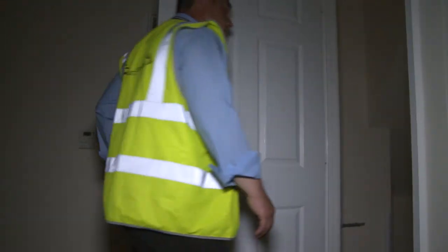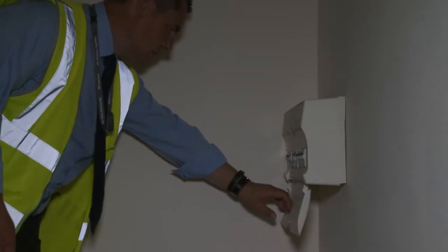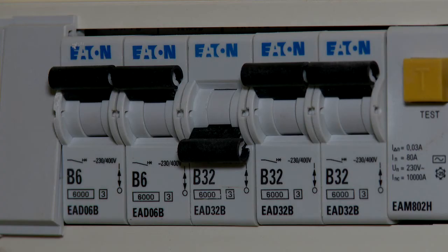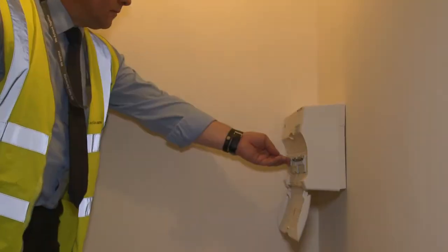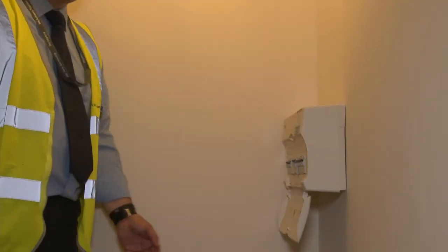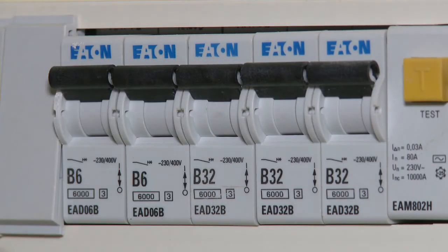It's normally in a cupboard or on a wall near the front door. Check inside the box to see which circuit switch isn't in the on position, then push the switch back into the on position.